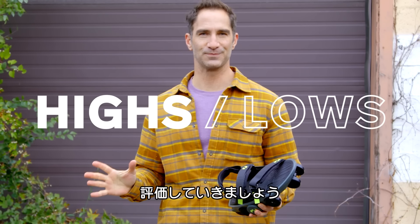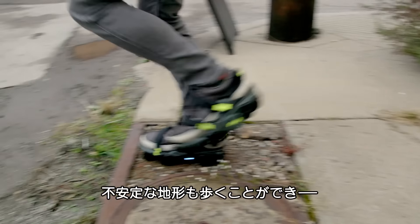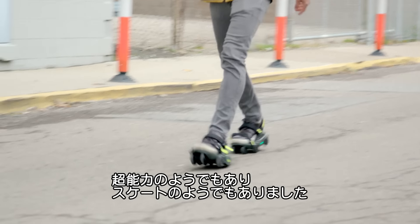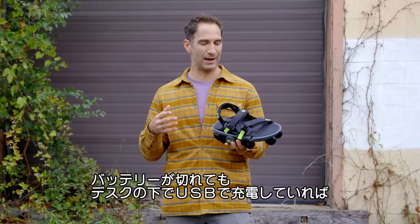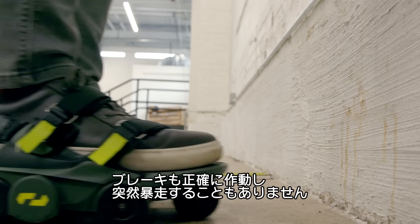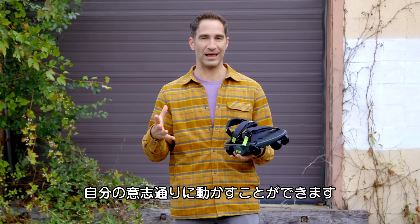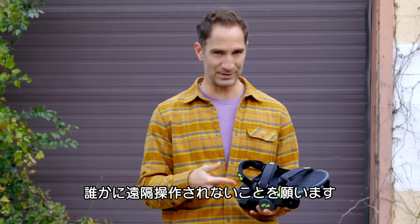Let's hit the highs and lows. High — these things actually worked a lot better than I expected them to, and they handled some really rough, rutted-out terrain. I was shocked at how well they did. Felt like I had superpowers a little bit — almost like I was ice skating over land. These actually felt a lot safer than I expected as well. They're really pretty portable. Even if they ran out of batteries, you could just toss them in a backpack, and I like that they're universally chargeable with USB-C. They had pretty good stopping power, and they felt very intuitive — like they were going to do what I wanted them to do.